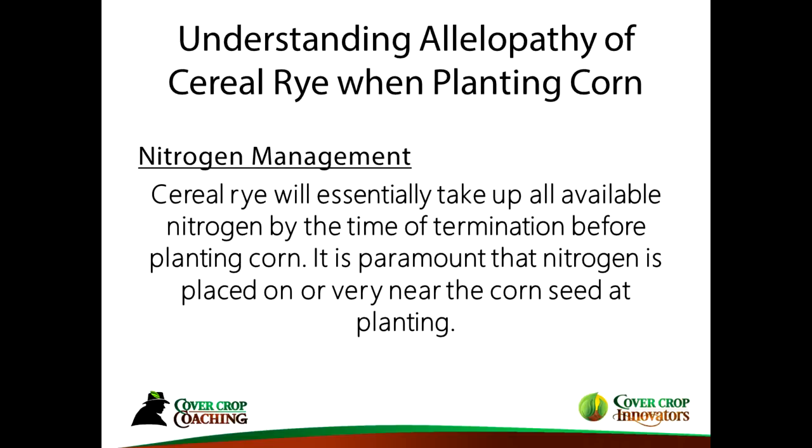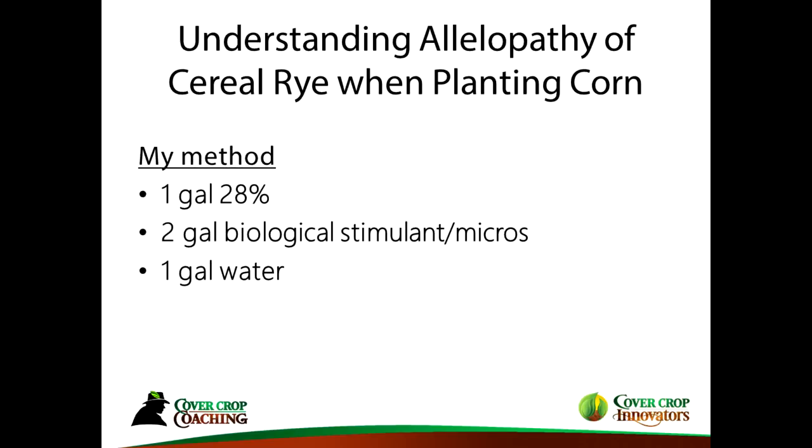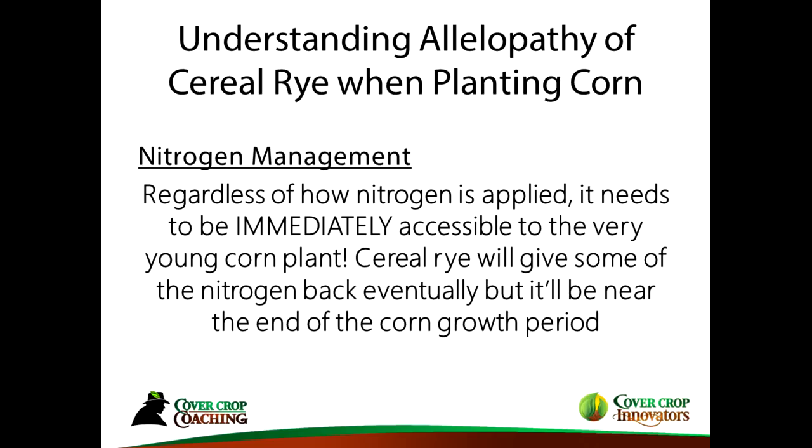You need to put nitrogen on the seed that is not going to burn it — there's a limitation to that — and get it as close to the seed as possible. I've had success putting on one gallon of 28% nitrogen mixed with two gallons of biological stimulant and micros and another gallon of water, to get four gallons on total. It's just to spark that corn off so it can grow. Getting nitrogen in or near the seed is one of the most important things to make planting green work.